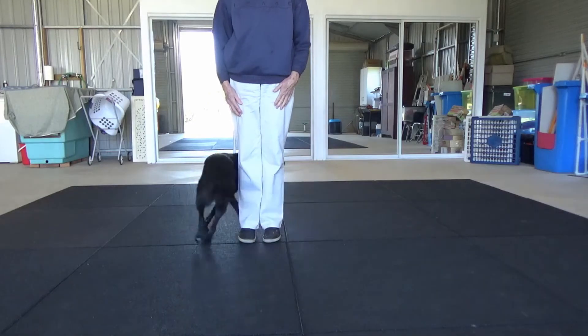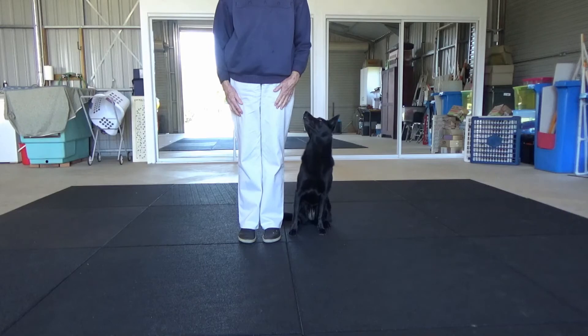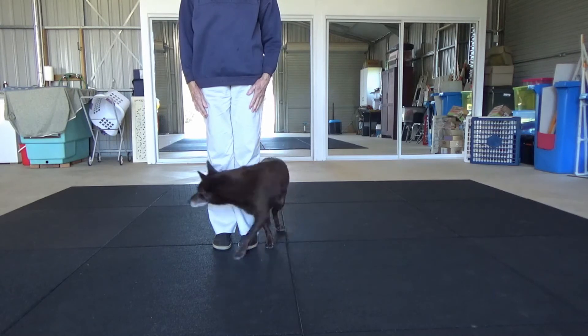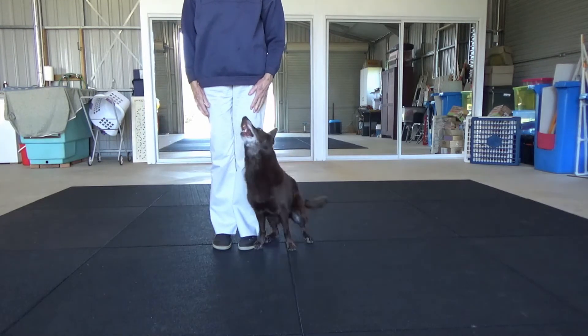Ideally, the dog will do a nice tight circle. Ideally, the handler will stand upright and give a voice cue or a small hand signal. The more they deviate from that, the more points will be lost.